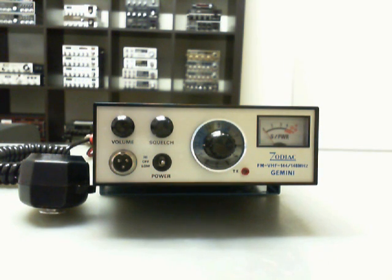It's a 12-channel crystal controlled transceiver. There are 24 crystals here in the box.